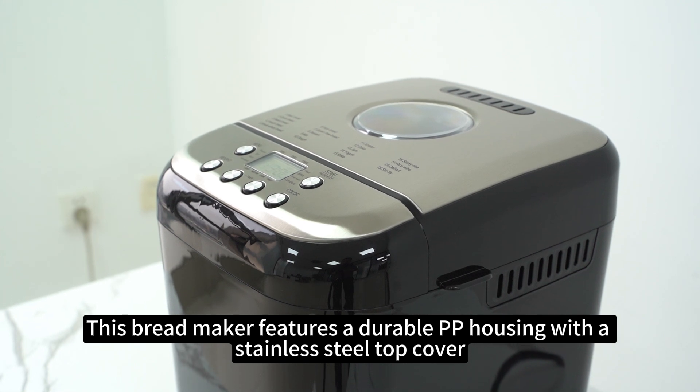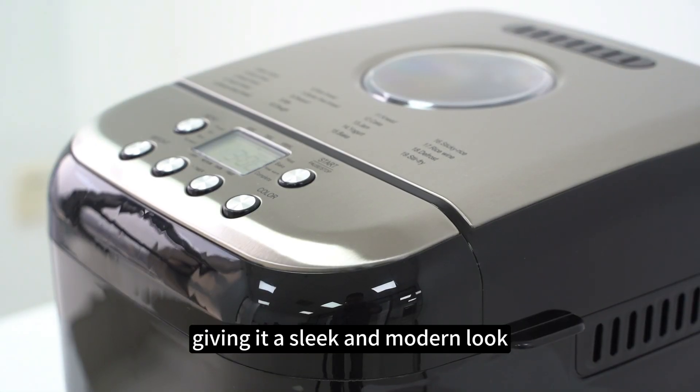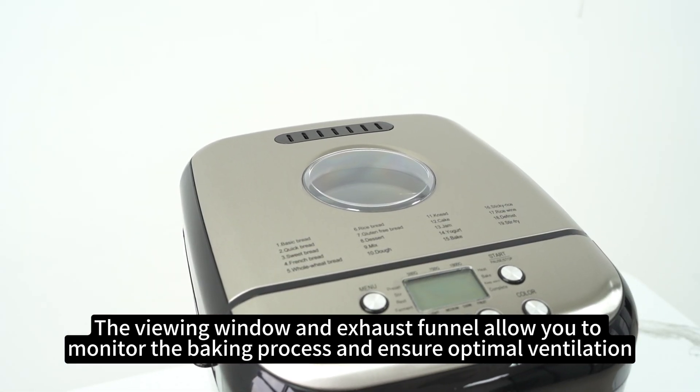This bread maker features a durable PP housing with a stainless steel top cover, giving it a sleek and modern look. The viewing window and exhaust funnel allow you to monitor the baking process and ensure optimal ventilation.